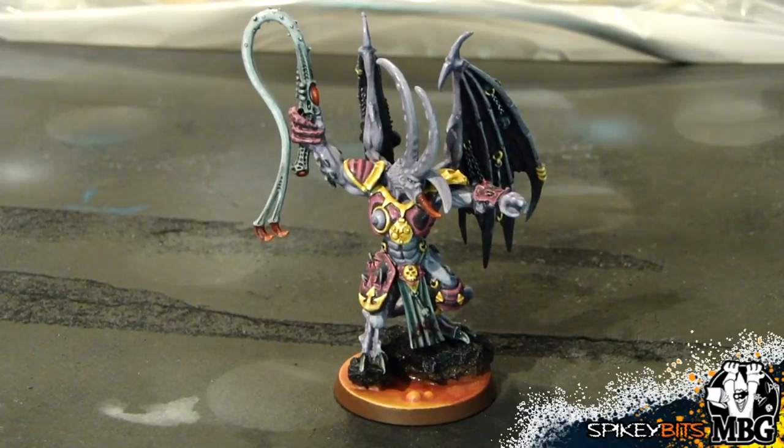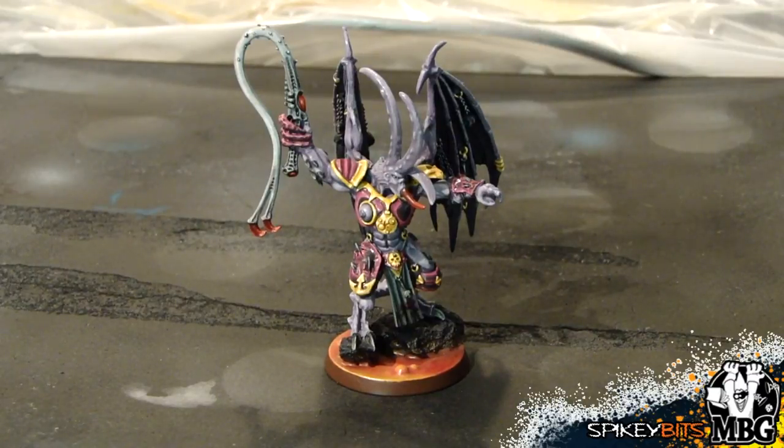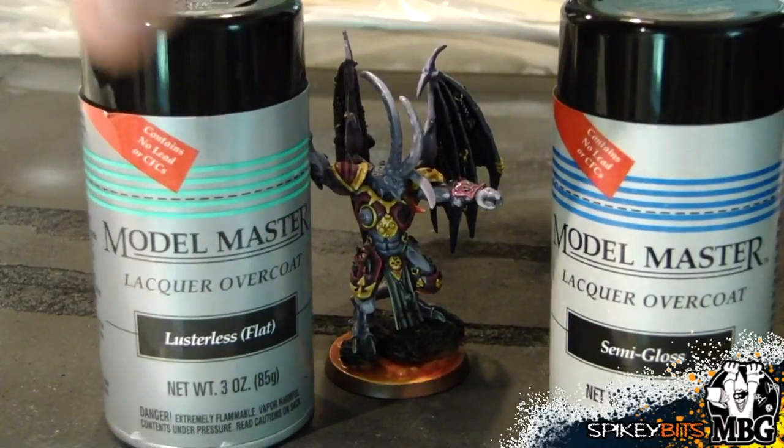Then we're going to hit it up with some special other tech I'm going to show you. So it looks like it's mostly dry now. We have two different options at this point — now that we've blown all the dust off and basically brightened it up and cleaned off all that static, dust, dirt, and junk that's built up on it over the last four years. We can hit it with some of this Model Master Semi-Gloss.